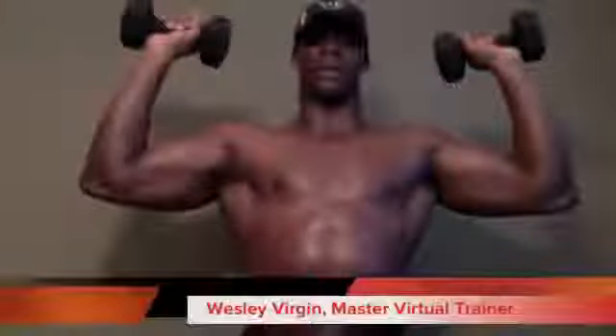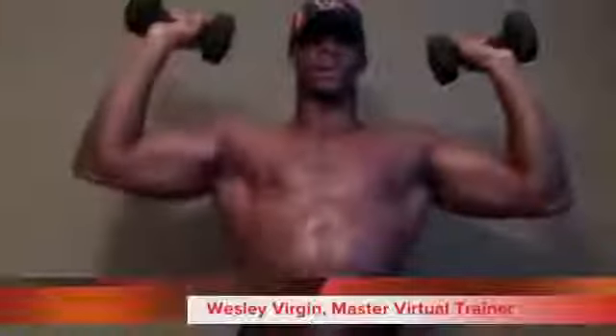Five, six, seven — hold. Then one arm: one, two — same thing, because you're isolating the muscle right now. Extreme isolation.